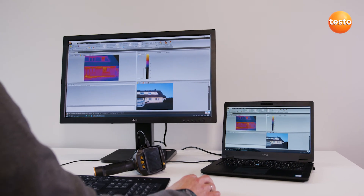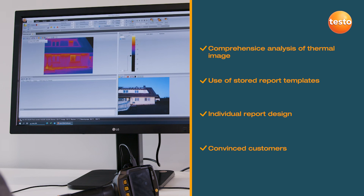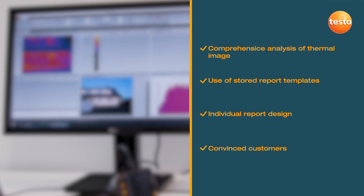The Testo IRsoft stands out thanks to its comprehensive analysis functions and is always intuitively operated. For the layout, almost all options are open to you — either use one of the numerous report templates or create an individual layout according to your own wishes. In any case, the software allows you to create highly professional and persuasive thermography reports quickly.